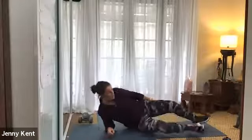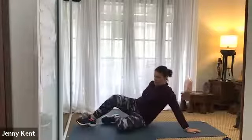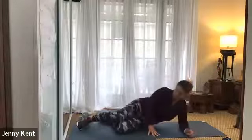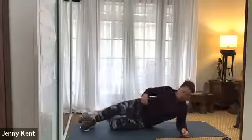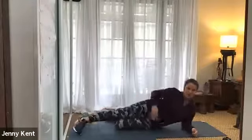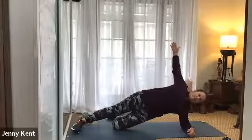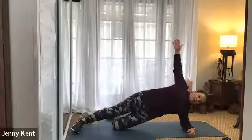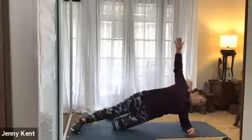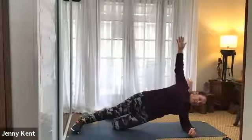Allow your body to come back down to the mat and swap sides. So bottom knee is bent, top leg is straight, elbow underneath your armpit so you've got good support through your shoulder. We're going to lift up through the hip and have the arm up in the air. Just holding this one, deep breathing, working through the obliques on the other side.